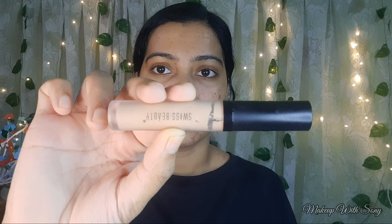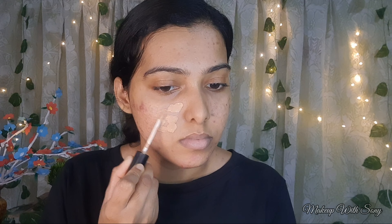Next, I am using a Swiss Beauty concealer. I have a few marks on my face, so first we hide those marks. If you don't have the same issues, you can go directly with foundation. For me, I will hide the marks with concealer before applying foundation.